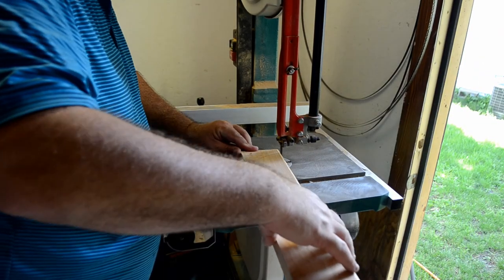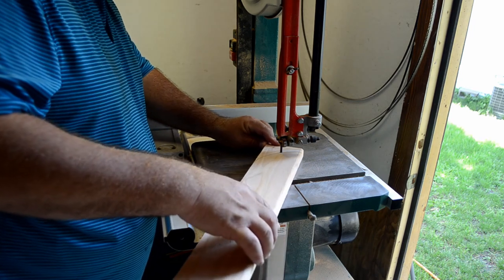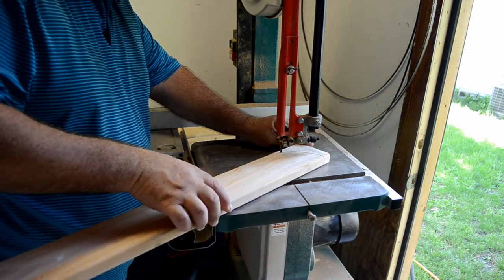Alright, now we're on to the bandsaw. We do have a bunch of these parts that need to be cut out with the bandsaw.